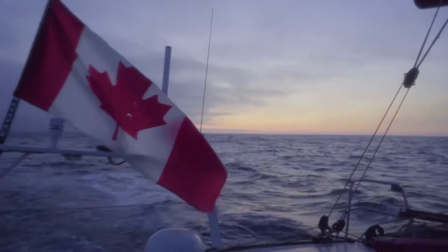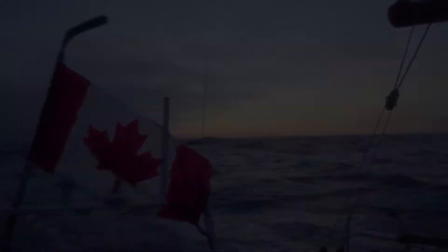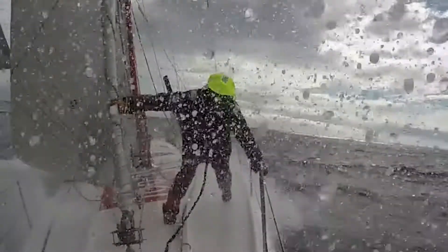There's just two of us on board this 60-foot basically racing sled. With the short-handed stuff — the single and double — it's you. You're pushing yourself as hard as you can possibly go. The boat can always be pushed faster. It's how much you can actually take.